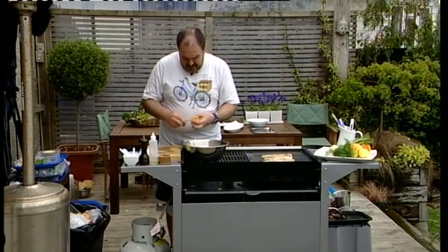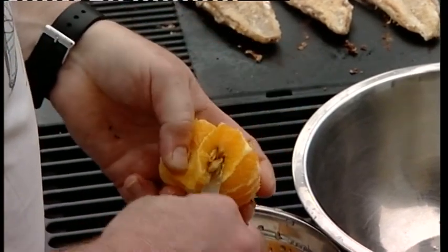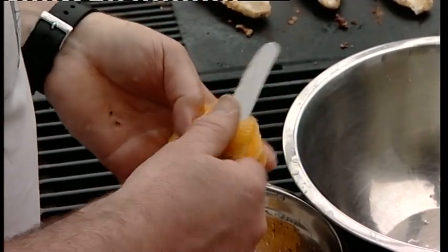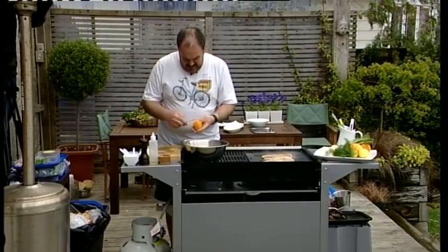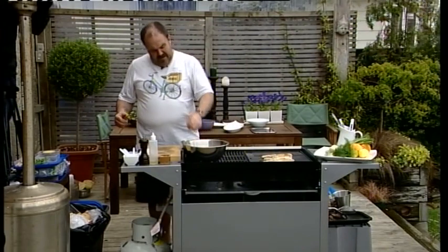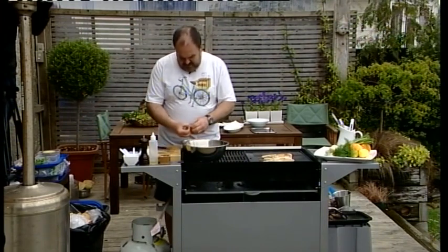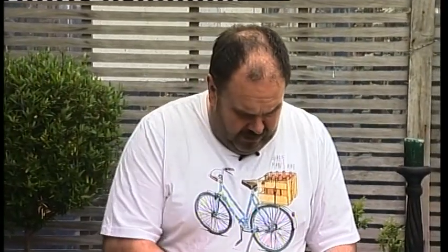Now the grapefruit have got lots of pips or seeds, so you want to be careful as you're removing the little segments. You can see all those seeds in the grapefruit — we don't want those going into our citrus slaw, so you've got to work your way around those. Sometimes you have to go back and pick them out, just depends on how many are in there. The ruby grapefruit is really nice with this too — if you get the ruby ones when they're in season, they work really well.